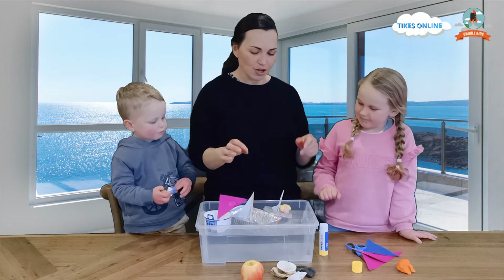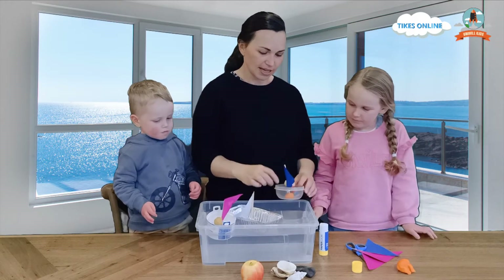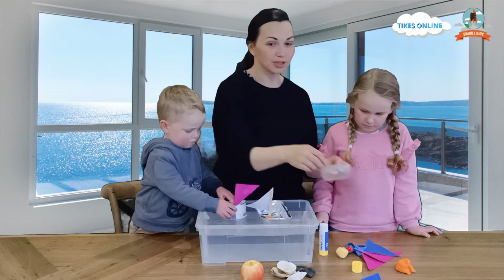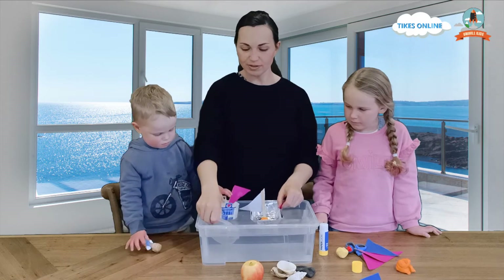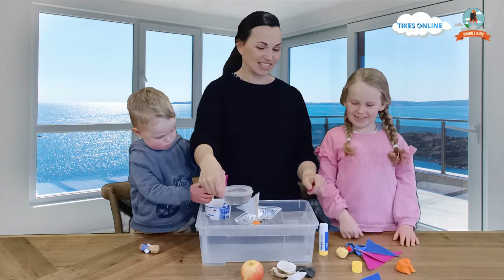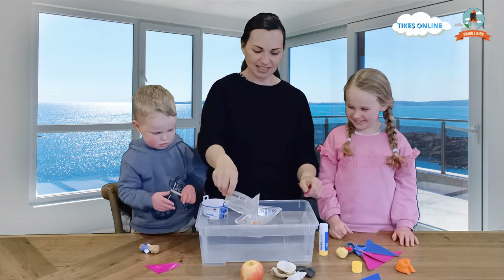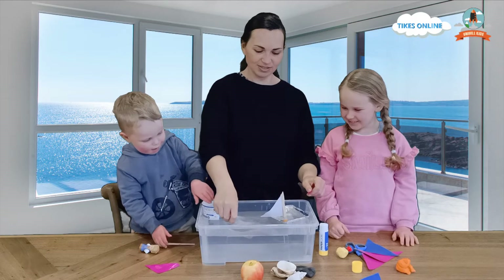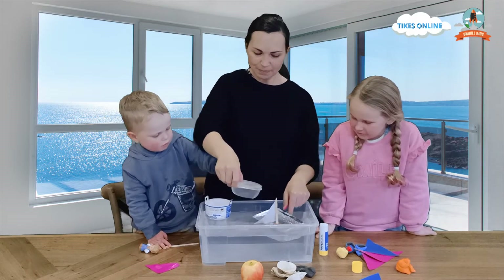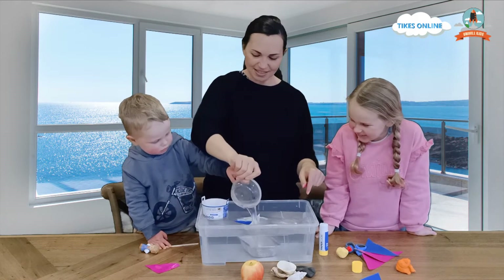I wonder what would happen. I am going to take this apart. What do you think happens to a boat if it fills up with water? What do you think is going to happen? It sinks right to the bottom of the water. Do you think it is going to sink? Oh no! Oh no! Look Ruben, what's happening to our boat? Oh, it has sunk.